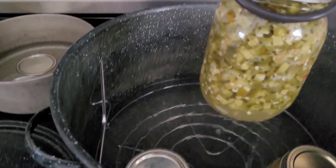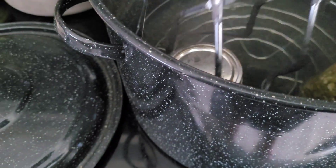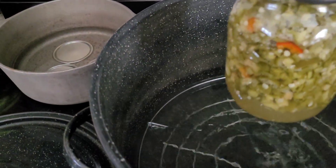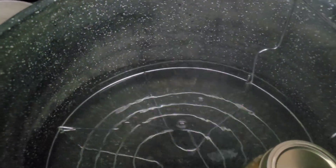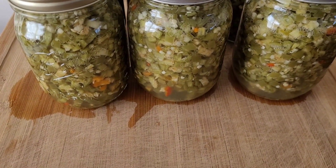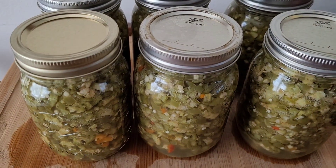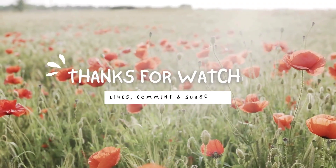I had other stuff in that canning jar — I had salsa in there. That thing underneath is called a trivet and it separates the jars from the bottom of the pot. Here are my finished results. I didn't add salt but you can if you like. Thanks for watching.